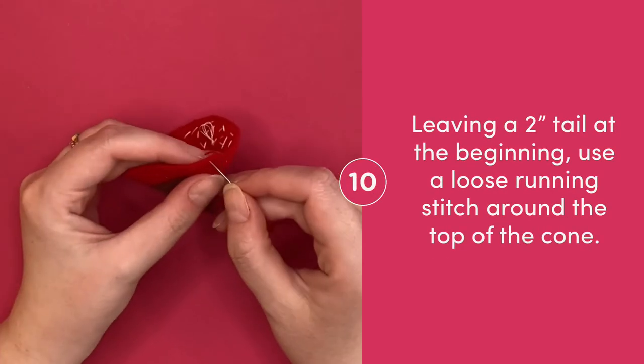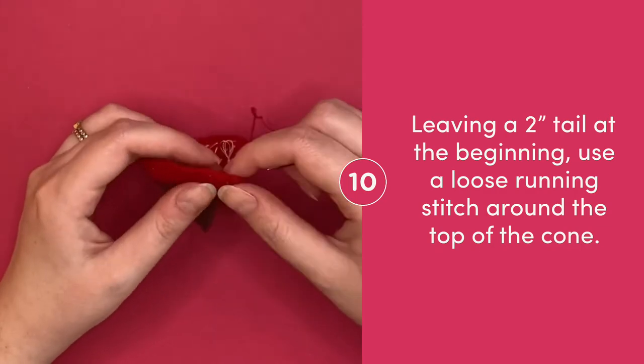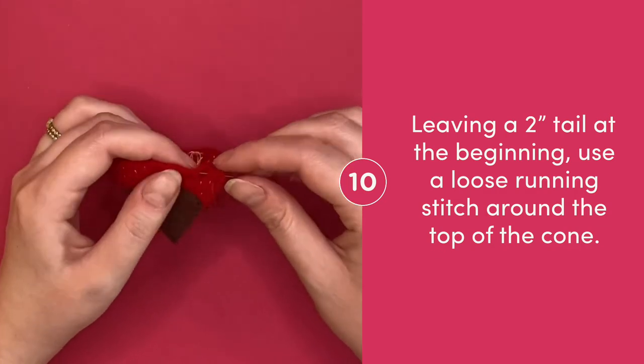Leaving about a 2 inch tail at the beginning, use a loose running stitch all the way around the top of your cone shape.